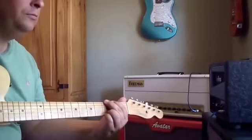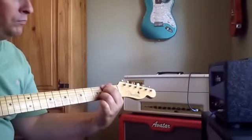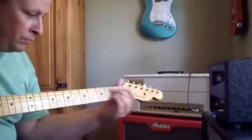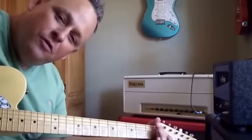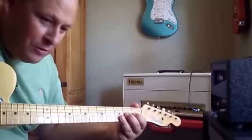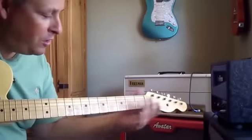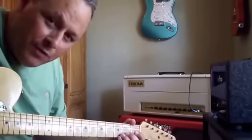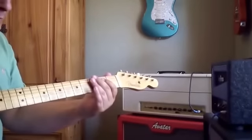Clean amp. How cool is that riff? So if you go like this... I've been doing that all morning. I bet you believe it. So anyways, cleans — big full low end.